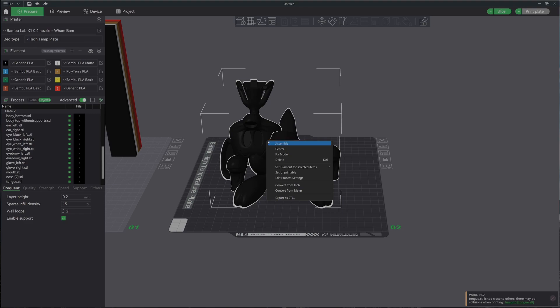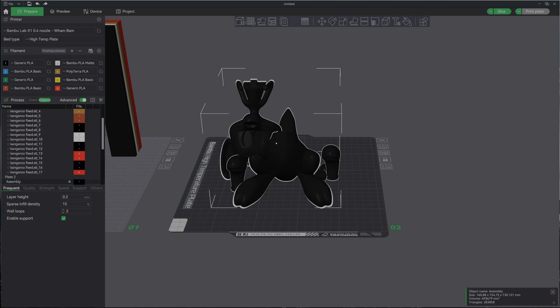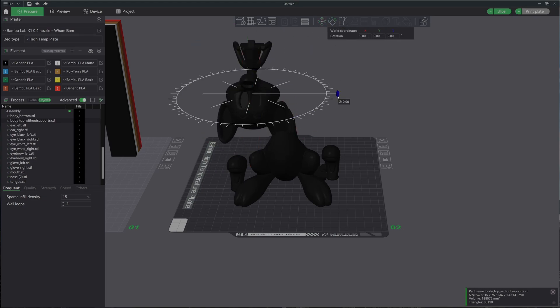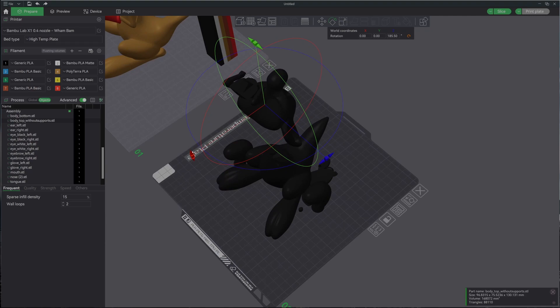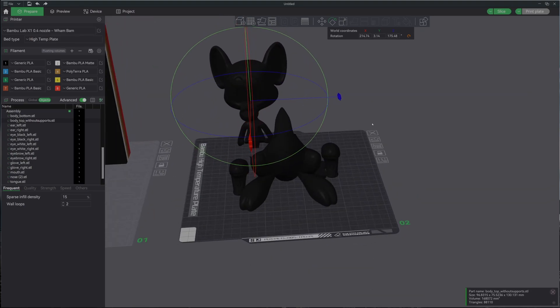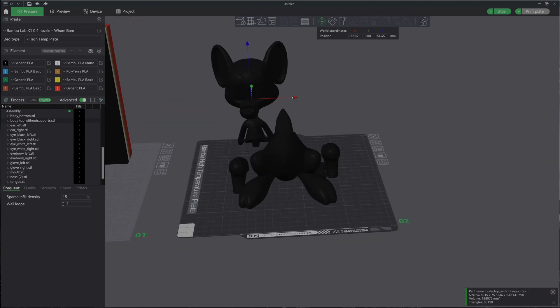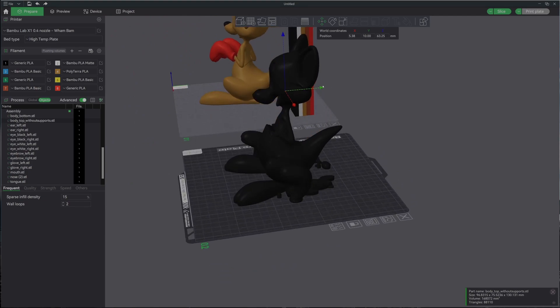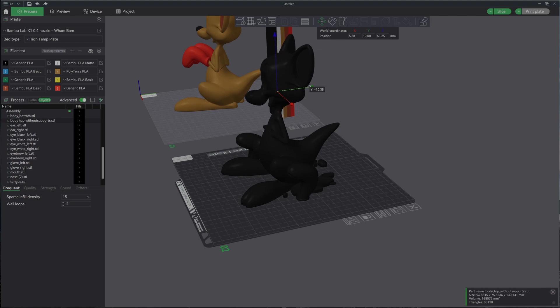Now what I can do is right-click and click the assemble button, and what that's going to allow me to do is start to click these individual parts. Then I can move the part, I can rotate the part the way that it needs to be, and I can kind of put this thing back together. In just a few moments we can take this and get it lined up as we need it.